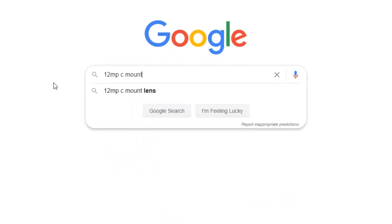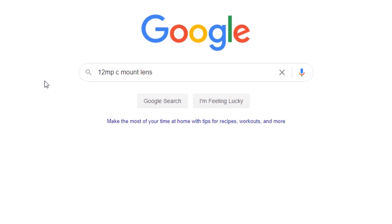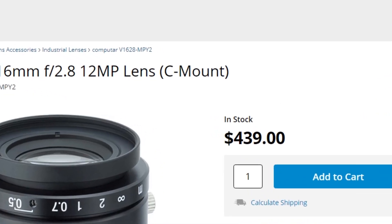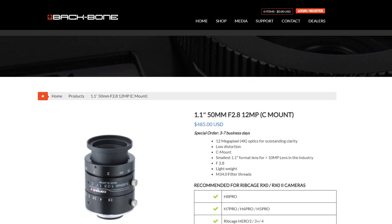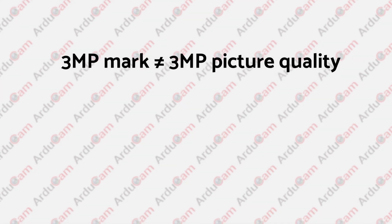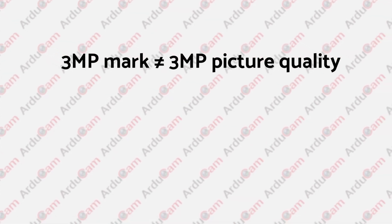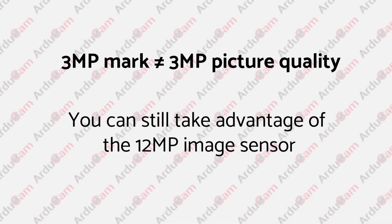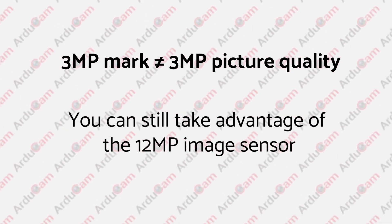If you want a lens with much higher resolution, go with C mount lenses. A 12-megapixel C mount lens is about 10 times the price of the high-quality camera module itself, and that's only for higher-end applications. Besides, the 3MP mark does not make your camera shoot 3MP pictures — you can still get better picture quality with higher-resolution sensors on the same lens.